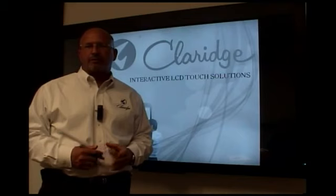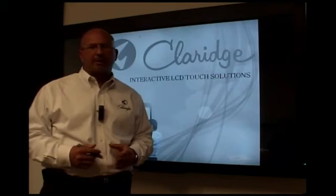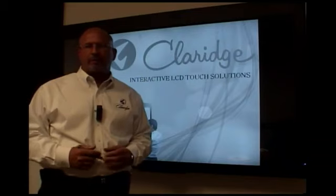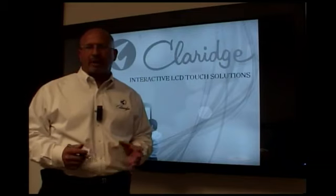This product is very user friendly. It is basically a plug and play type product, and whatever programs you have on your computer, you can navigate around your desktop.